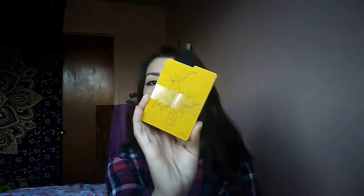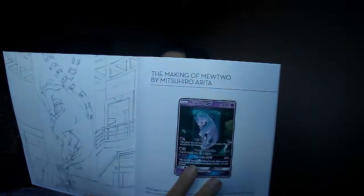It comes with three card holder boxes — three different ones — and they're pretty big, a little bit bigger than the normal Elite Trainer Box ones. They come with the little dividers. It also comes with a book that basically shows how they decided on the designs for the cards and what inspired them, and it also tells you the artists and everything.